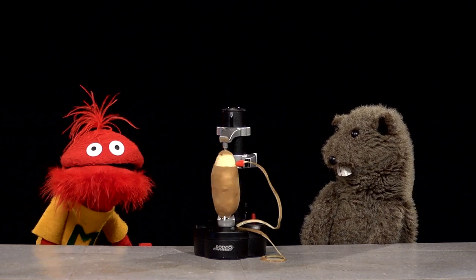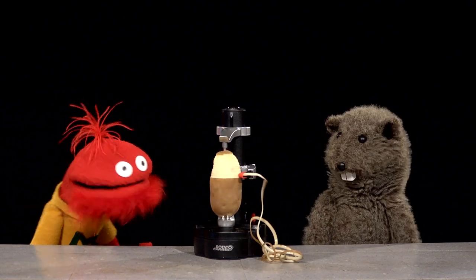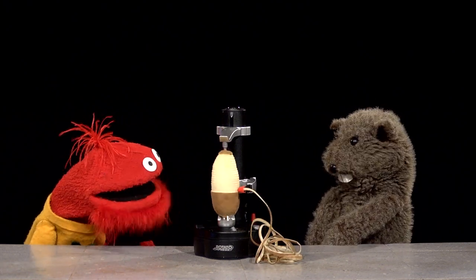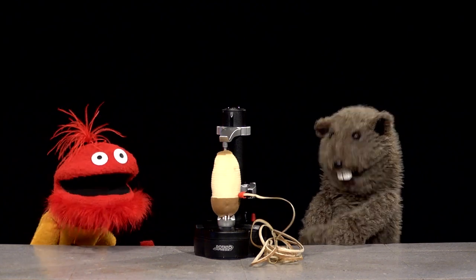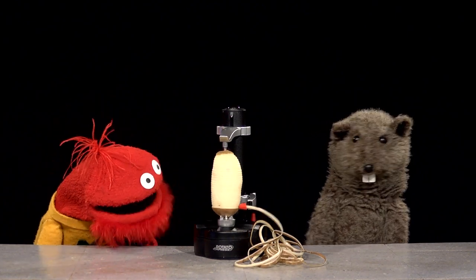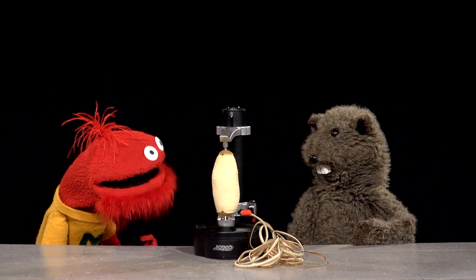Wow, look who that is. This actually works better than I thought it would. Not only does it peel potatoes, but it makes spaghetti. Tater-skinsketty is disgusting. I would eat a whole bowl of that. I've got to say, I don't think I could peel a tater this fast. And it's... wow. Amazing. Let's try something else.